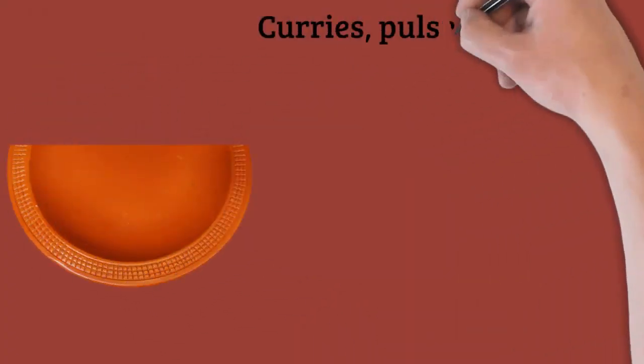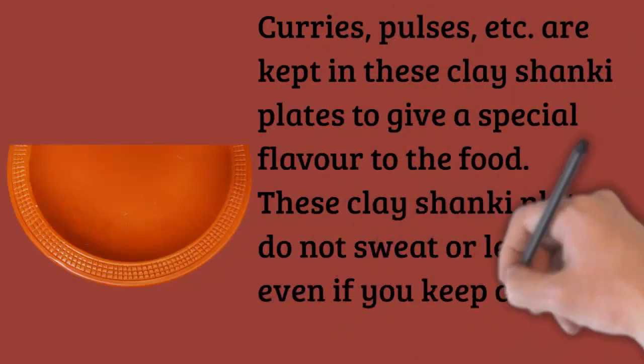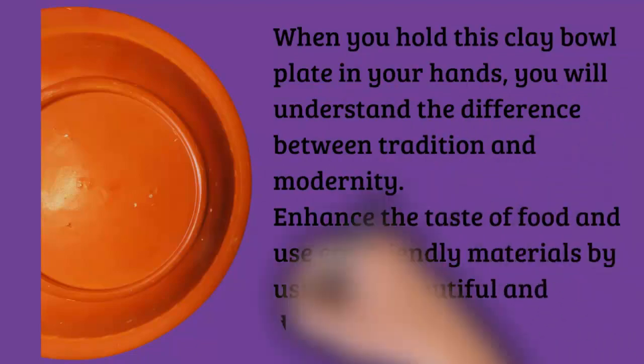When you hold this clay plate in your hands, you will understand the difference between tradition and modernity. Enhance the taste of food and use eco-friendly materials by using our beautiful and durable clay shanky plate.